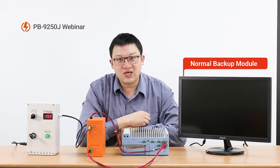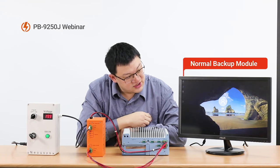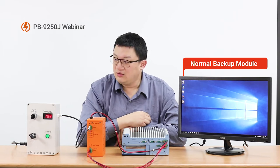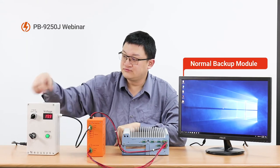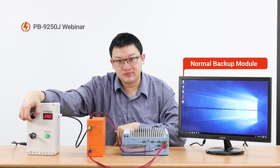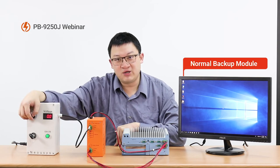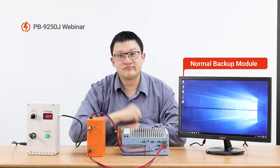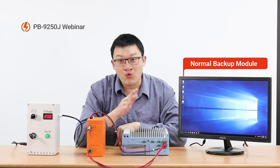Now Windows starts the boot-up process. You can see we have successfully entered the Windows operating system. Now we try to simulate the scenario of power loss — like a sudden power drop. No power supply. You can hear the beep sound from the power backup module, and we restore the power. To the computer, nothing happened — the computer keeps running as usual.